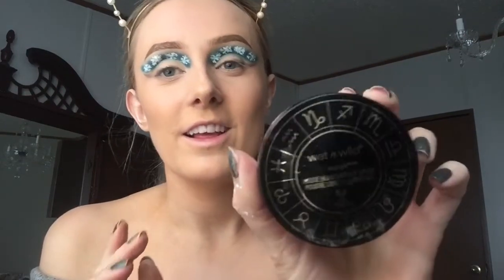Now I'm just going to take the Milani Make It Dewy setting spray — it just gives me a little glow. I started using setting spray and then putting my highlight on after. Now to use my favorite highlighter ever — it's the Wet n Wild Zodiac collection one. It's so pretty.